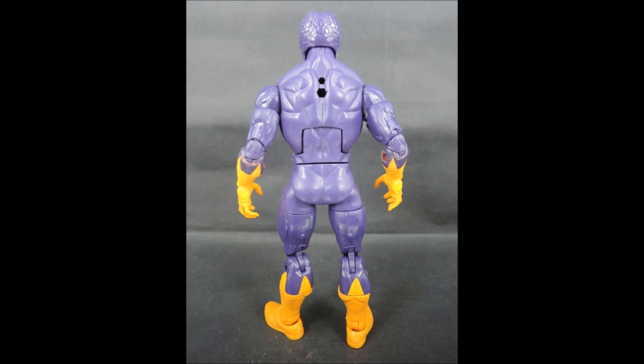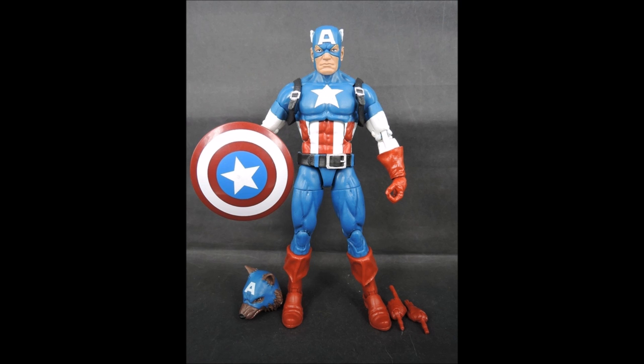Next we have Captain America, along with Werewolf Captain America, which he comes with the head for. Werewolf Captain America is one of the most famous What If stories Marvel has done. I think it's kind of funny that they're including it. I don't see it as a super serious marketing move — I just think it's cool. The werewolf head looks nice. We don't have any pictures with the werewolf head on the body, but it's just the werewolf head with the hands.